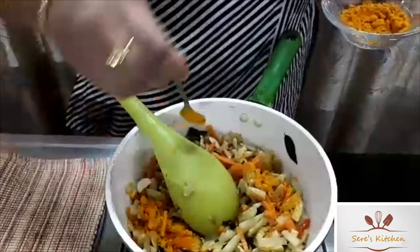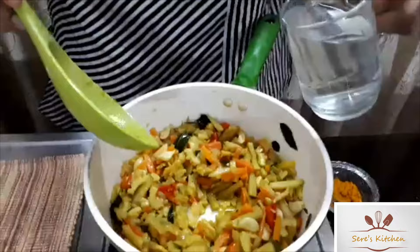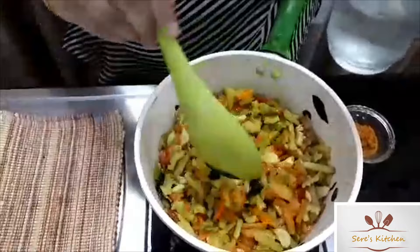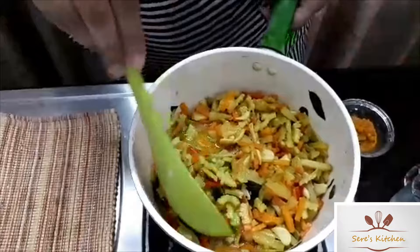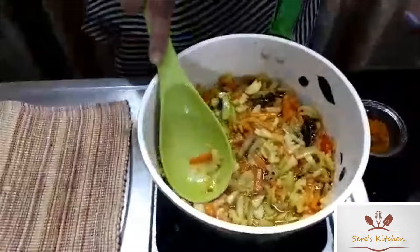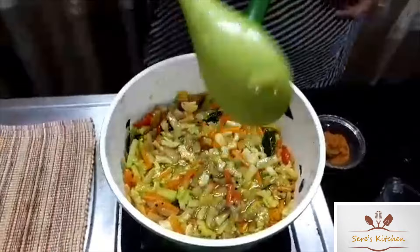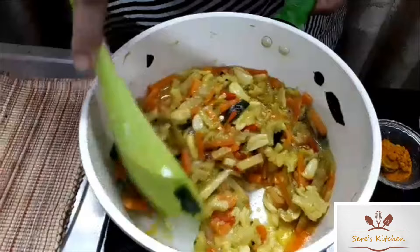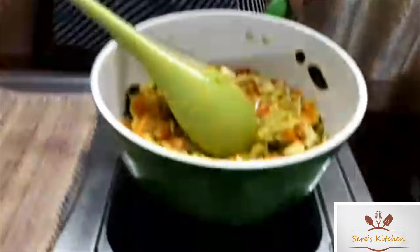We will mix it in a pot. Now, we will add the flour to the flour. Take the pan and add this into a tray, stir the pan. Add a smooth pan and stir as soon as possible.